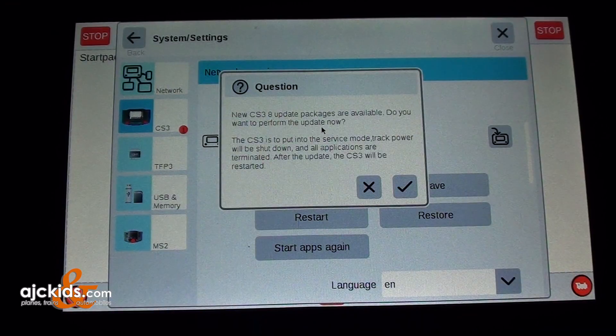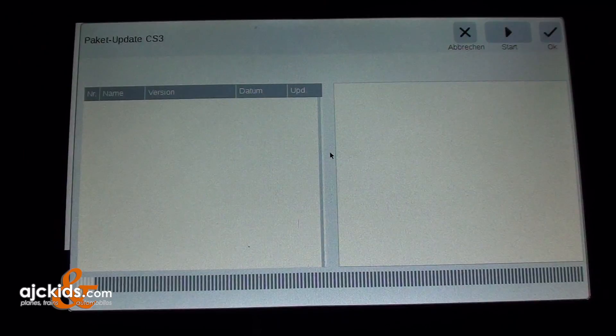A window opens saying that update packages are available, and asks you to confirm that you want to perform the update now. We are going to click on the check mark — OK. The screen blanks and the update will start.